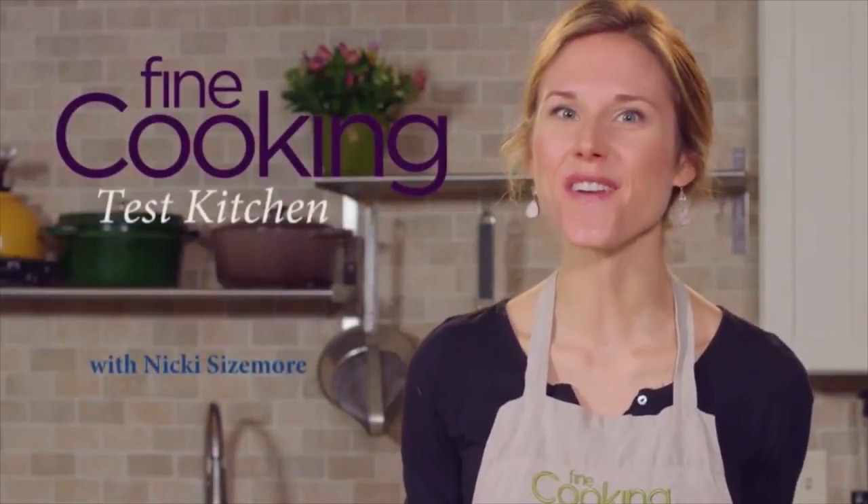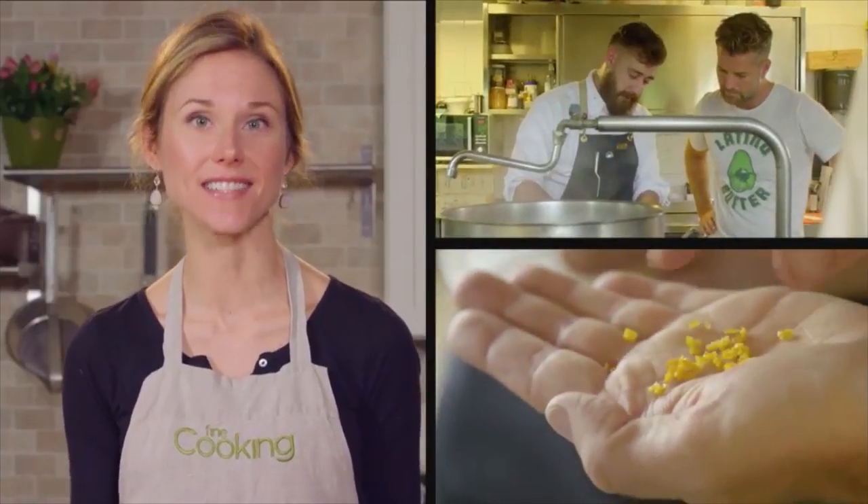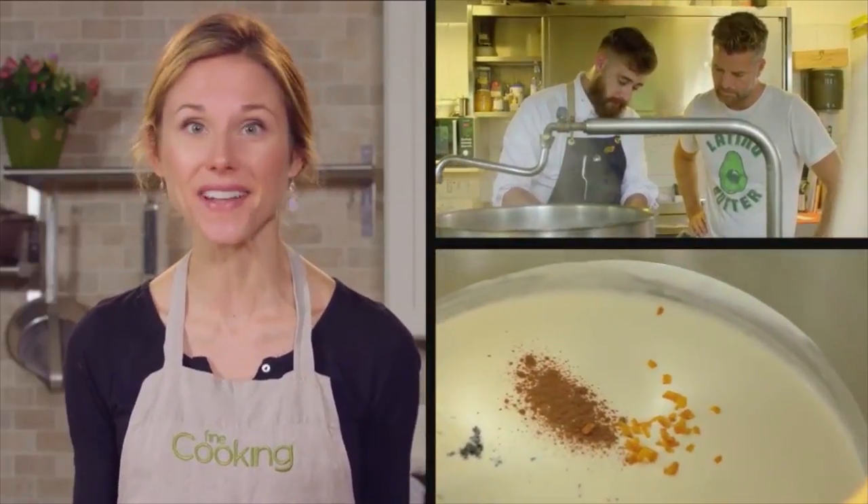Hi, I'm Nikki Sizemore here in the Fine Cooking Test Kitchen. In this episode, Chef Costardi finely dices a lemon peel, which is actually one way that you can zest a lemon without any special equipment.